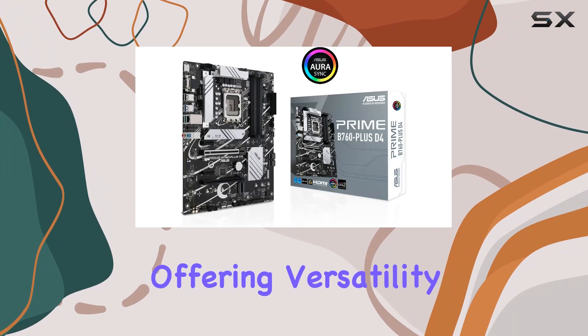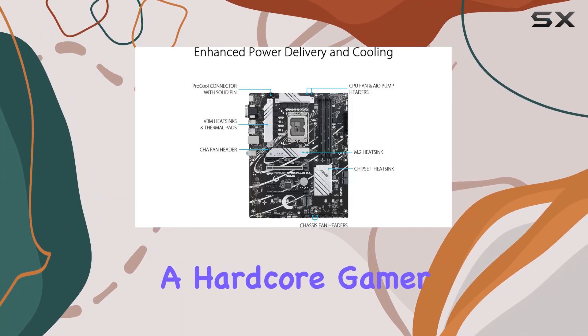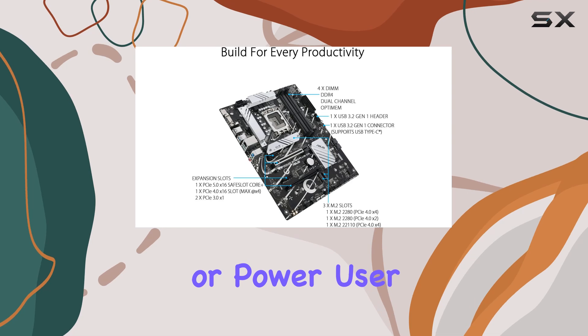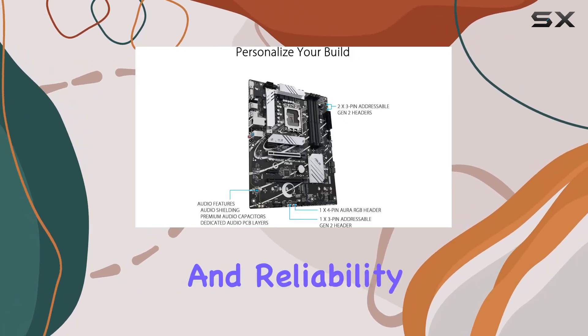In terms of compatibility, the Prime B760 Plus D4 is ready for both 13th and 12th Gen Intel processors, offering versatility for future upgrades. Whether you're a hardcore gamer, content creator, or power user, this motherboard ticks all the boxes for performance, connectivity, and reliability.